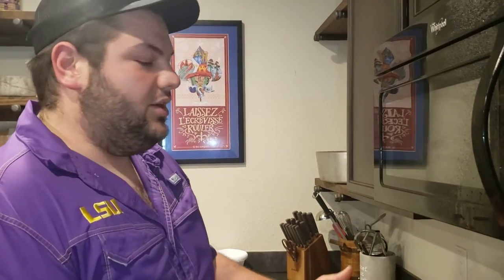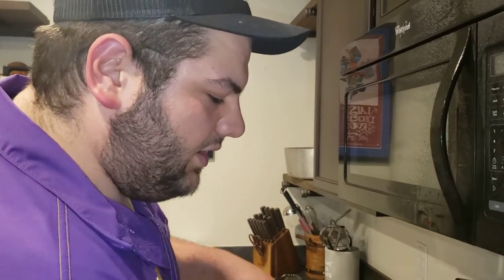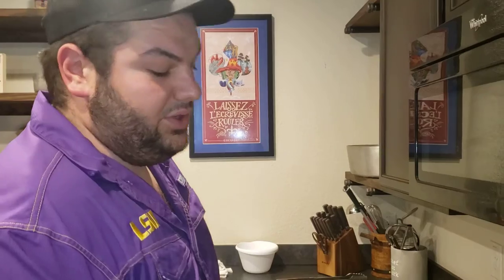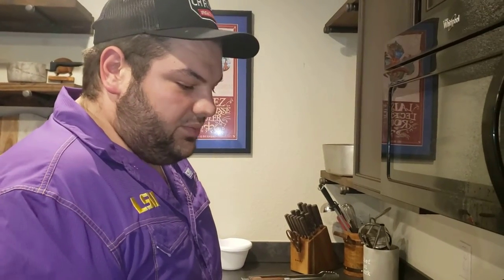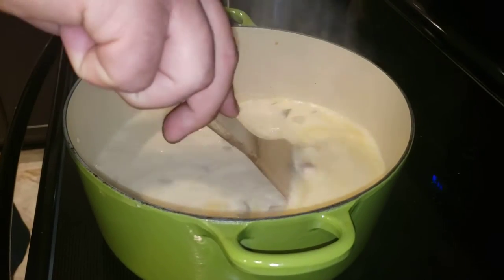Gumbo is definitely roux-based, but you look at other things like a shrimp and corn soup or a crawfish and corn soup - those are cream-based. So we just went ahead with the cream-based soup. We added heavy whipping cream, but we also have half and half just in case. We're going to let the heavy cream cook a little bit and reduce just slightly - not on a huge rolling boil, just bring it up to a simmer and let it simmer for a while. Then we'll see if we need to add some half and half.